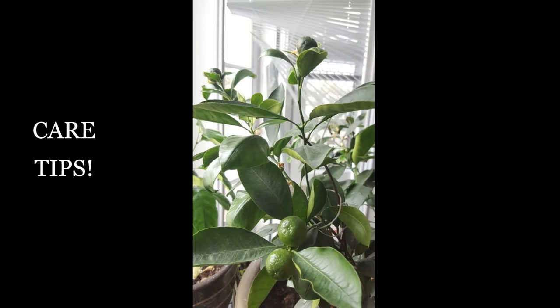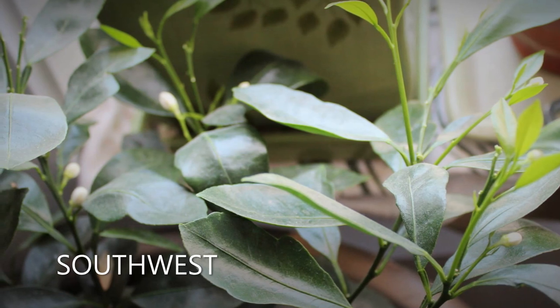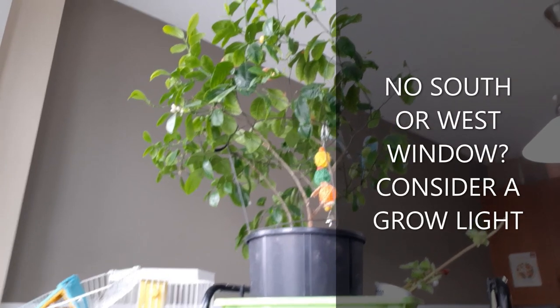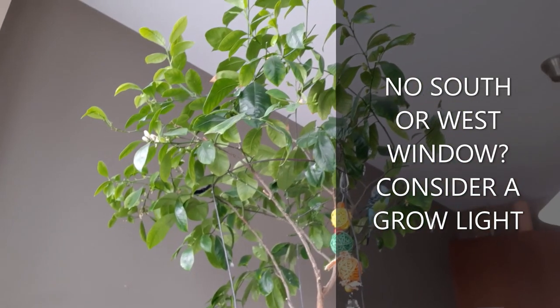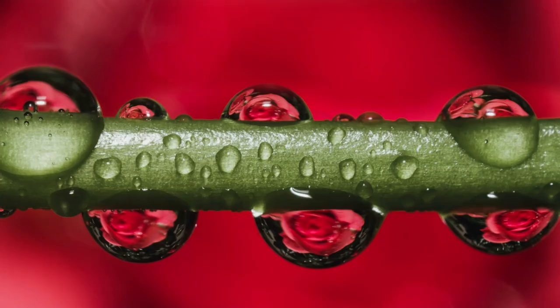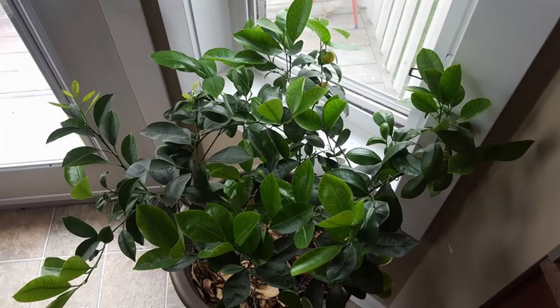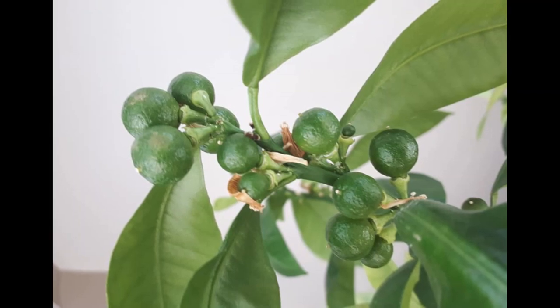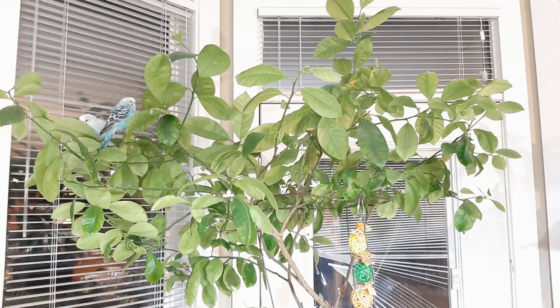For care, my calamansi is located on our sunniest window facing southwest. I water it once a week or whenever needed. During winter time I only water every other week. Citrus don't want to sit in water — it's better to underwater them than to overwater them.